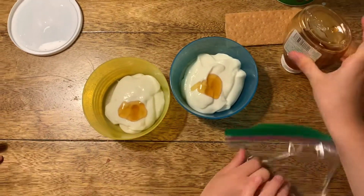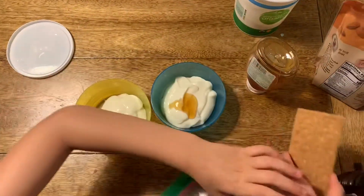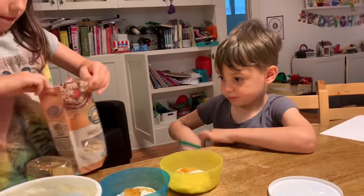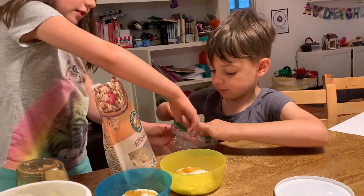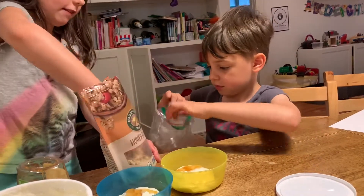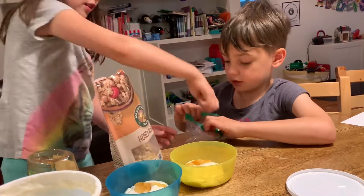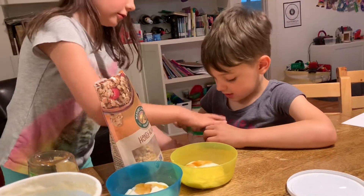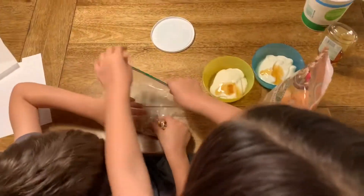Now we're gonna take our granola and graham crackers and put them in here. First we're gonna put the granola in — a little bit, you can put a lot in if you want. We're just putting not that much in. And then we're gonna put that in and smash, smash, smash on the table.